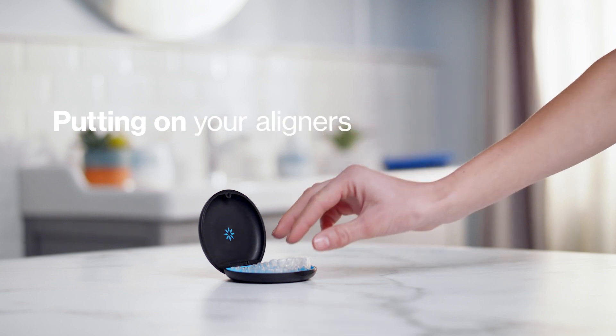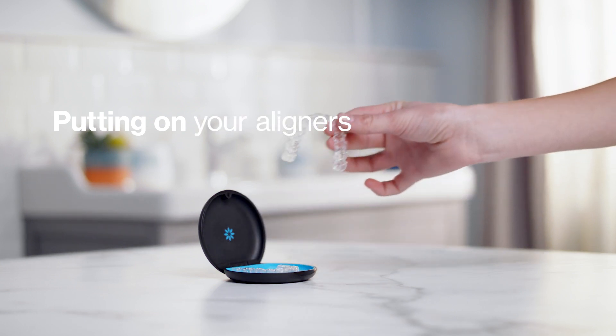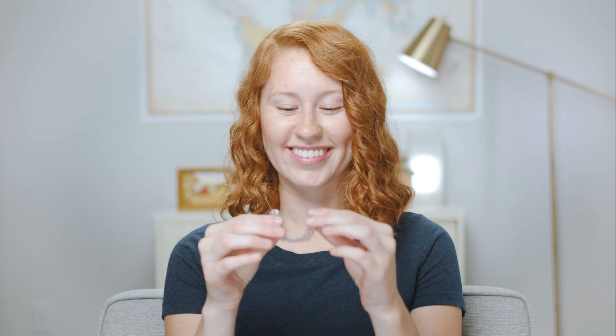To insert your new aligners, follow the instructions from your doctor. Start by gently pushing one aligner over your front teeth and apply equal pressure with your fingertips to the front and back until it snaps into place. Repeat for the other aligner. To take off your aligners, use your fingertips to slowly pull the aligner from your back molars, then remove from the front.